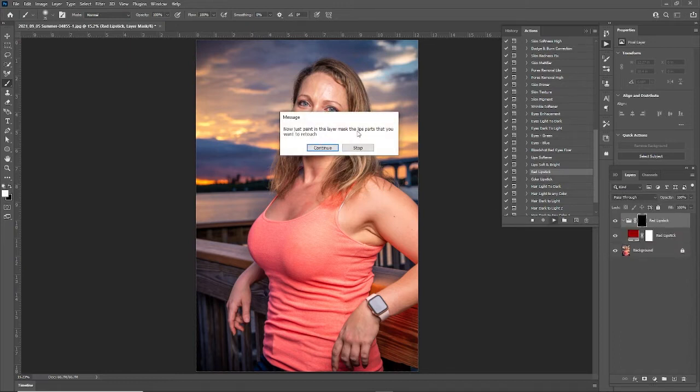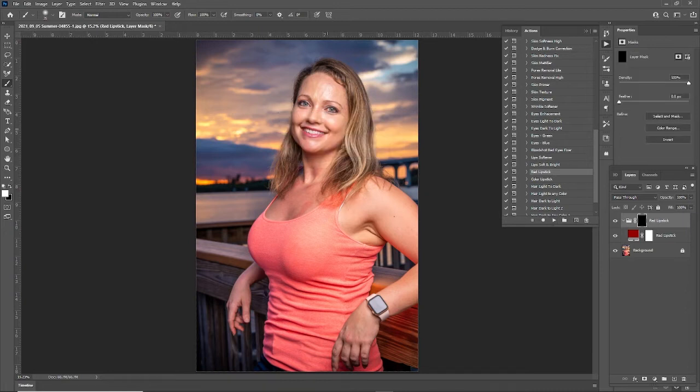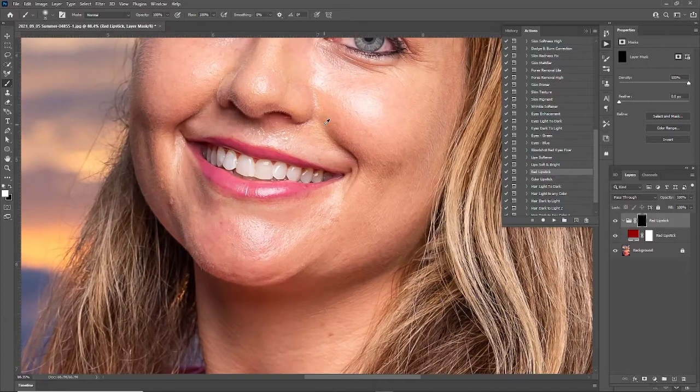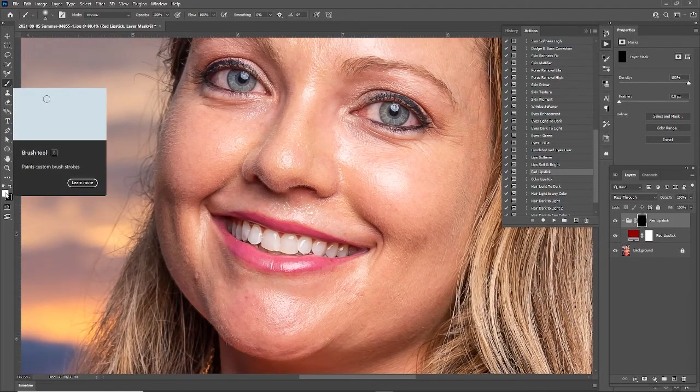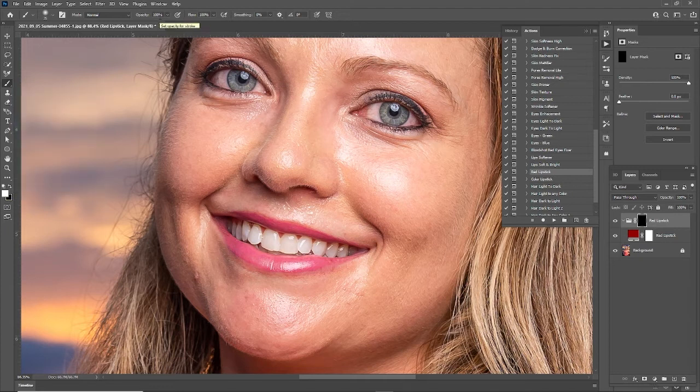Now just paint in the layer mask the lip parts that you want to retouch. I'm going to zoom in to my image here. You want to make sure that you have your brush tool selected and white selected. I have my opacity at 100% — you could always change that — and I'm just going to paint on the lips. You can see how quick and easy this is.